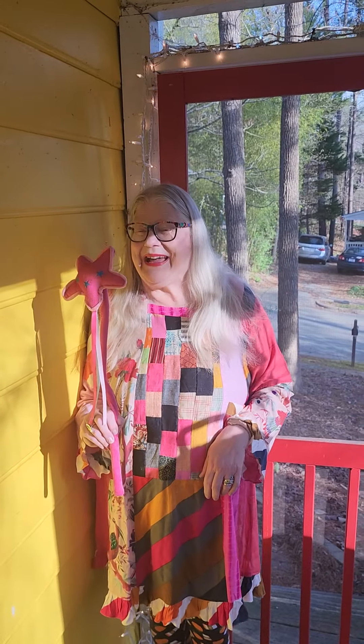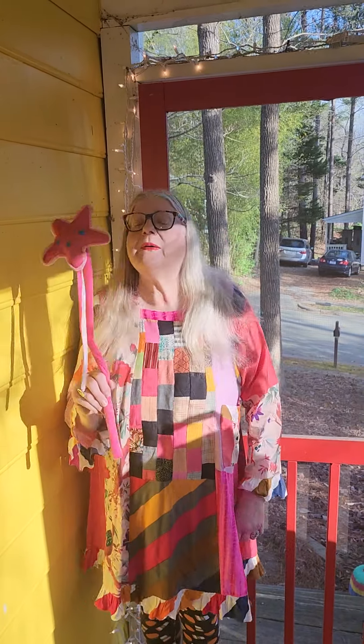Hey friends, great to see you back. And today we're joined once again by Wanda, the magic wand.